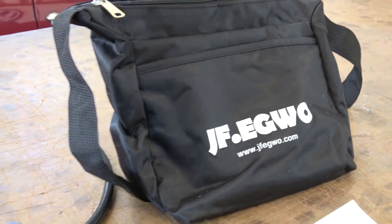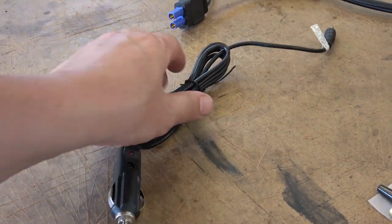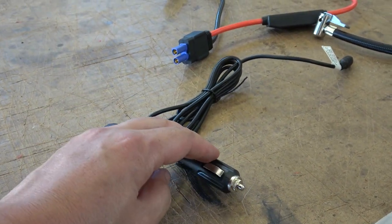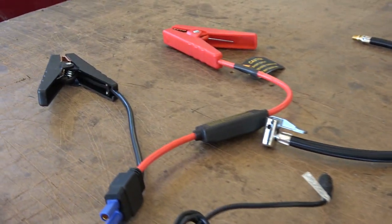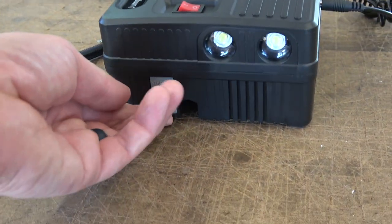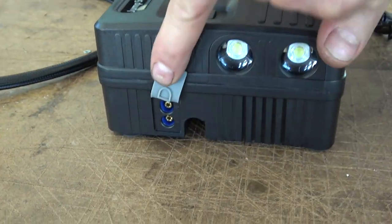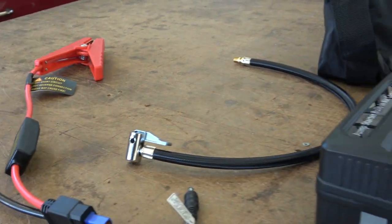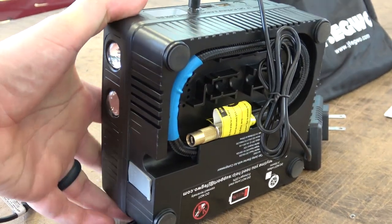They give you a really cool travel bag that comes with it — it's pretty small, so it can definitely fit in a Volkswagen. You also have a cigarette lighter charger, so if you're in a 12-volt car you can use it to charge the LiPo battery pack inside the box. Then you have your jumper cables — positive and negative — and this connection here goes into this spot right here. It's a very similar connection to what I see on RC cars.